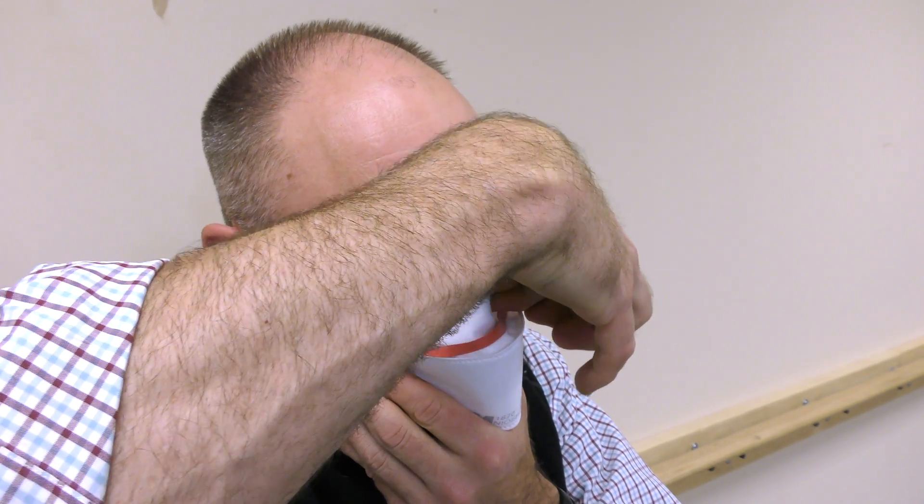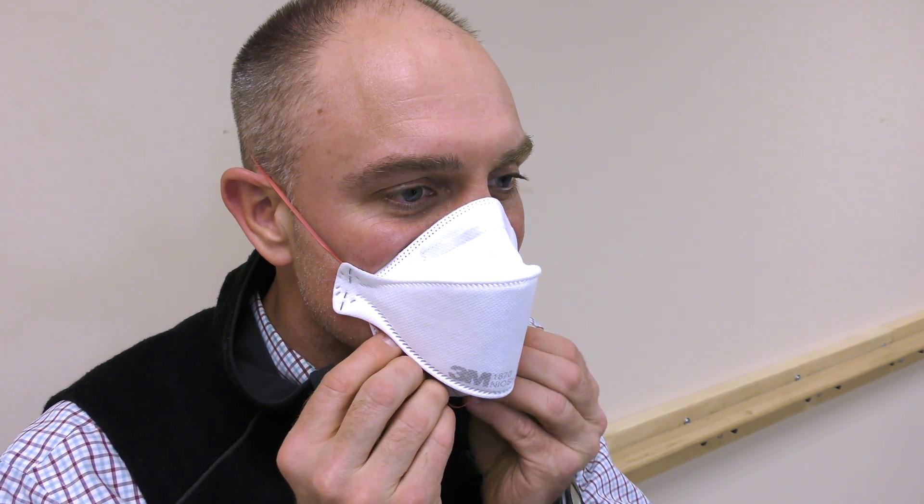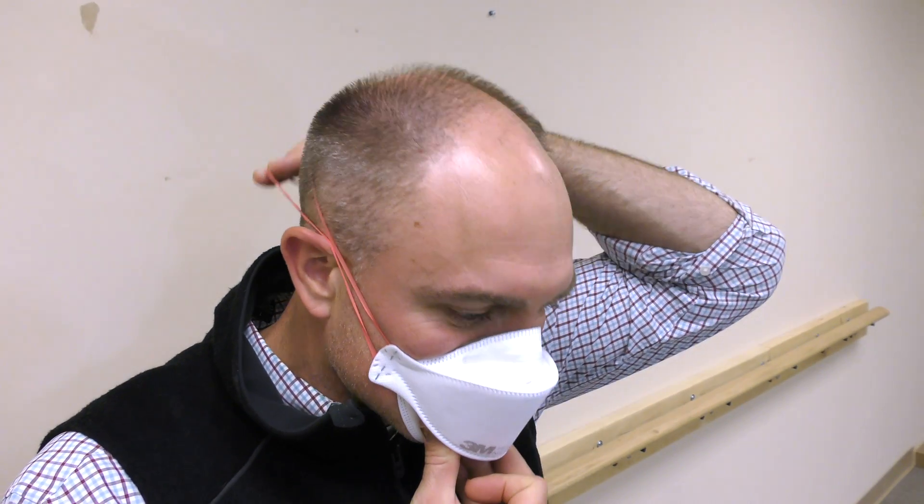Place the respirator on your face so the foam rests on your nose and the bottom panel sits securely under your chin. Pull the top strap over your head and position it high on the back of your head above your ears. While holding the respirator firmly on your face, pull the bottom strap over your head and position it around the neck and below your ears. Make sure the straps are not twisted for increased comfort.